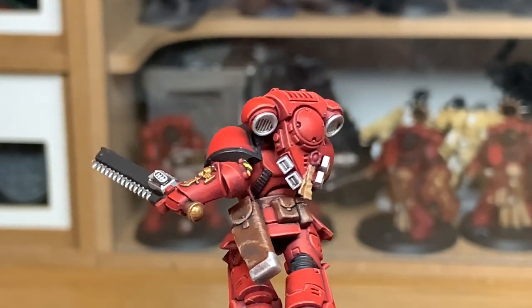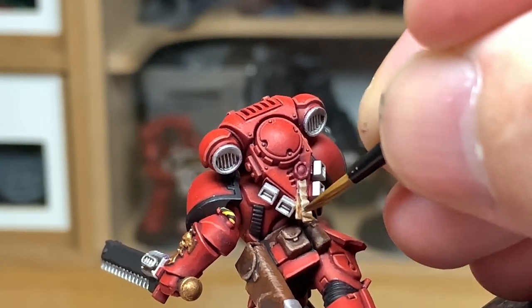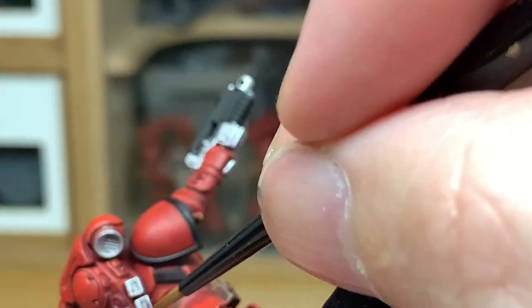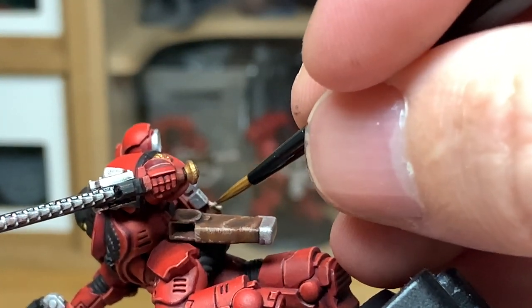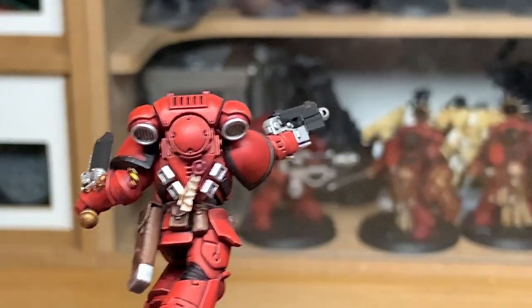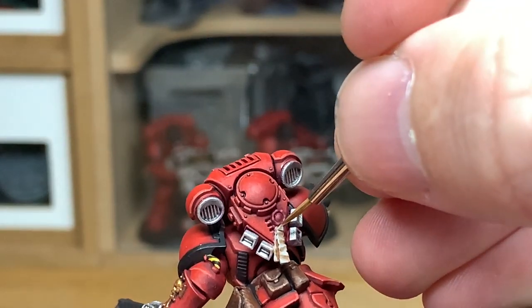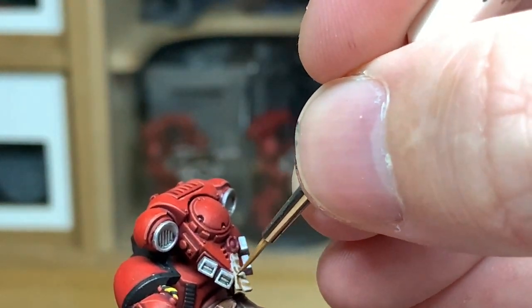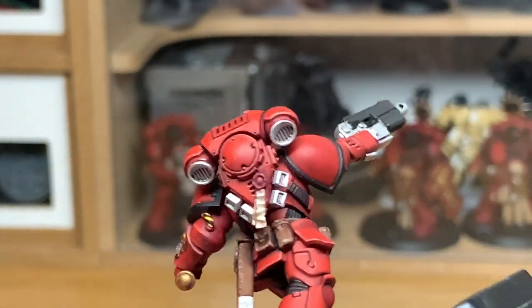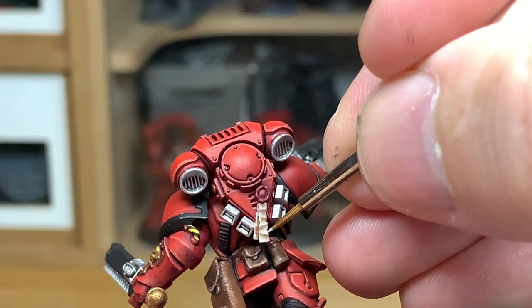Now I'm going to use Citadel Rakarth Flesh to recolour the Purity Seal parchments at the back. You do want to leave the Seraphim Sepia in all the recesses and leave some of the shade in the areas where the Purity Seal bumps out. Then we're going to be adding some white to the Rakarth Flesh, highlighting the areas we've just done while leaving the shade in the recesses. And once more we're going to add some more white to the previous mix and highlight them again.